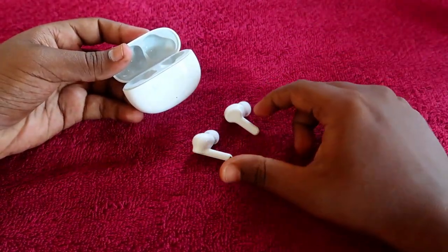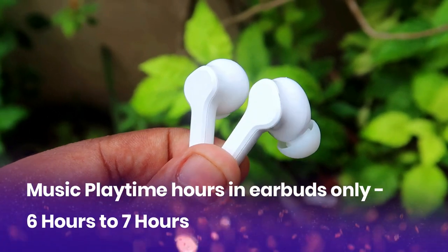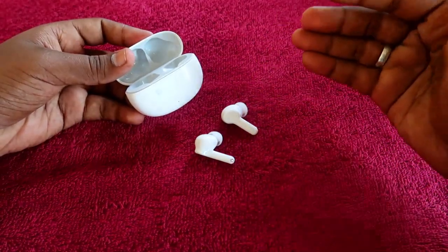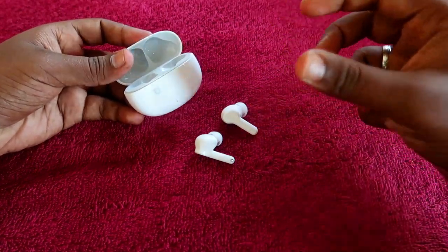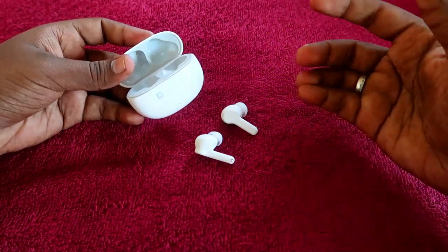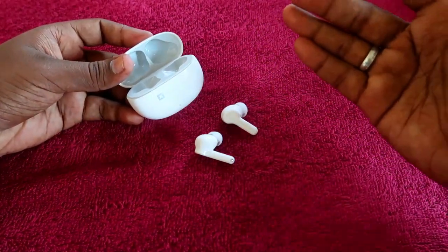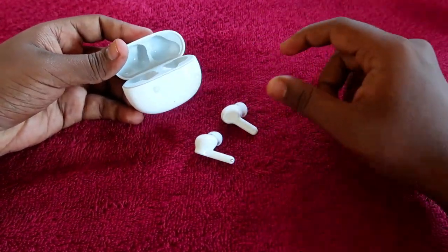In terms of music playtime using only the earbuds, it gives up to six to seven hours total. If you use both earbuds, you get around seven hours. This depends on volume — at 100% volume you get about five to six hours, while at 50 to 60% volume you can get up to seven hours.